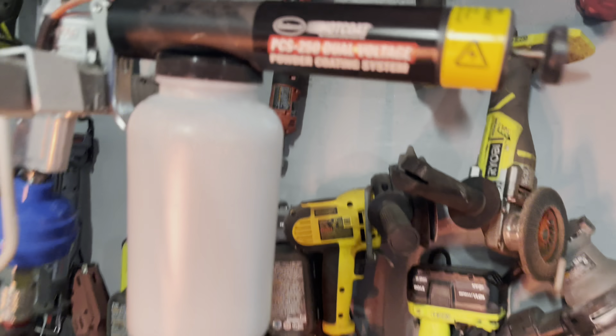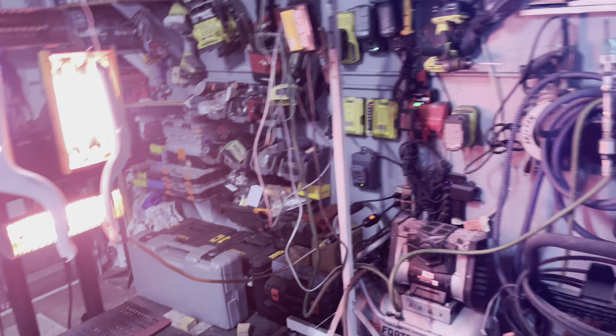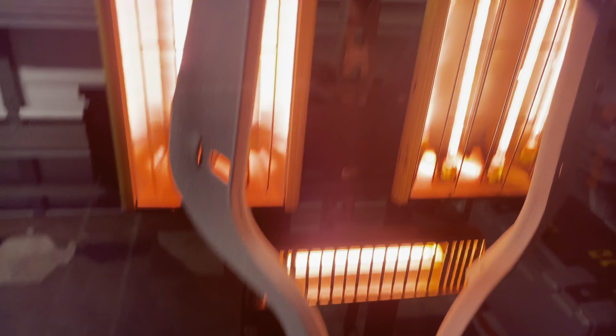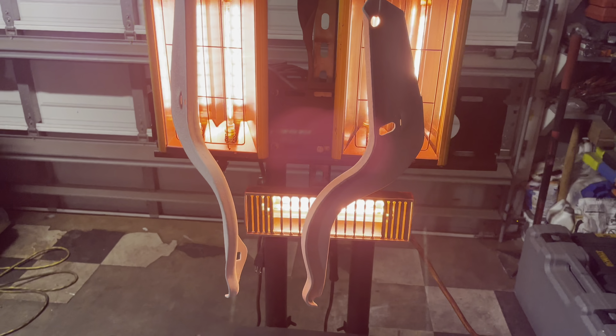We don't want to over-bake it — we just want it good enough to where it smoothly layers itself on the metal and looks clean. Now we have the Eastwood dual voltage here for the work we're doing. On this part, you can see that our powder is applied. I give it about 30 minutes, but I like to play it by sight to see how the powder is actually sticking. We have our Alien Silver here from Prismatic, and after that silver I'll lay a light layer of clear, also from Prismatic.